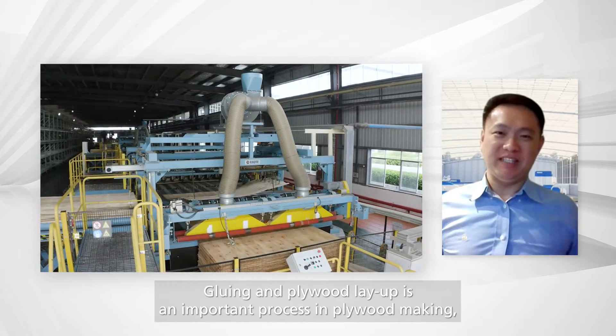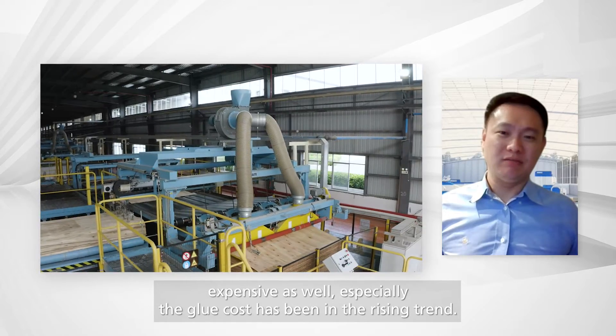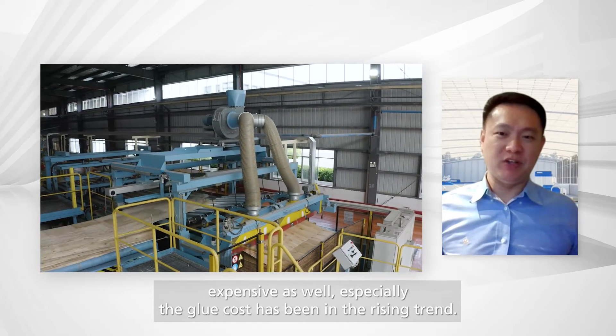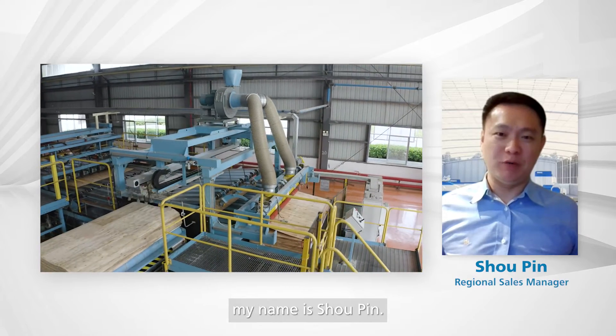Gluing and plywood layout is an important process in plywood making — expensive as well, especially as glue costs have been on a rising trend. Hello everyone, my name is Xiaoping.